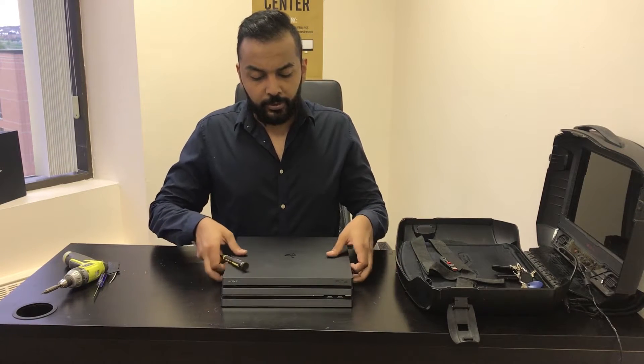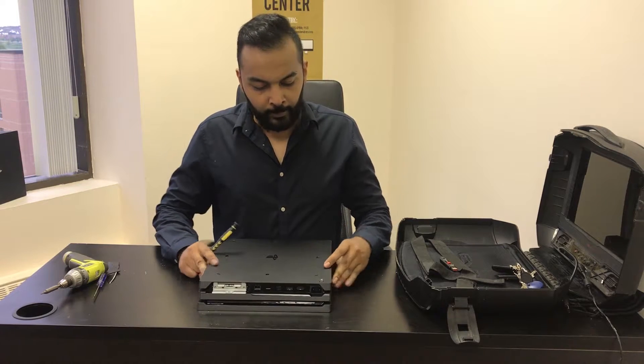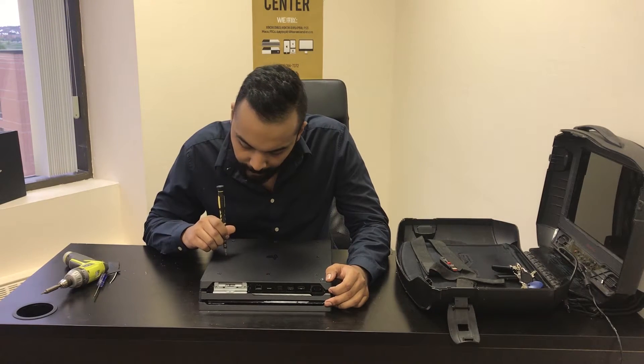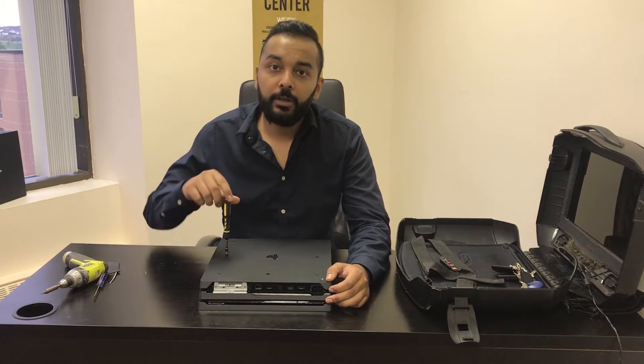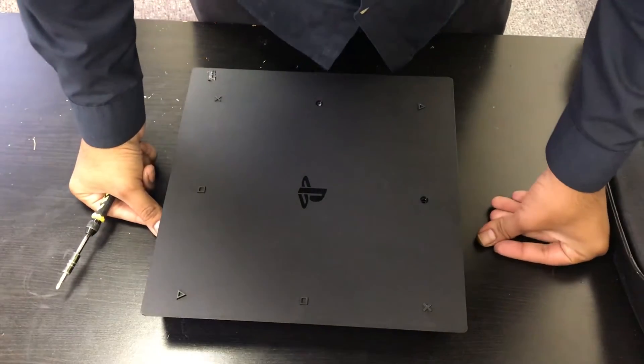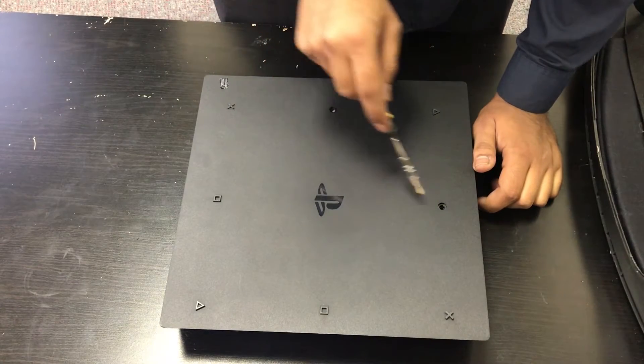What you're going to want to do is flip the console on its back like so, and then there's a hole here where we're going to stick our screwdriver in, and we're just going to rotate until it spits the disc out. You're going to see a hole right above the PS logo.